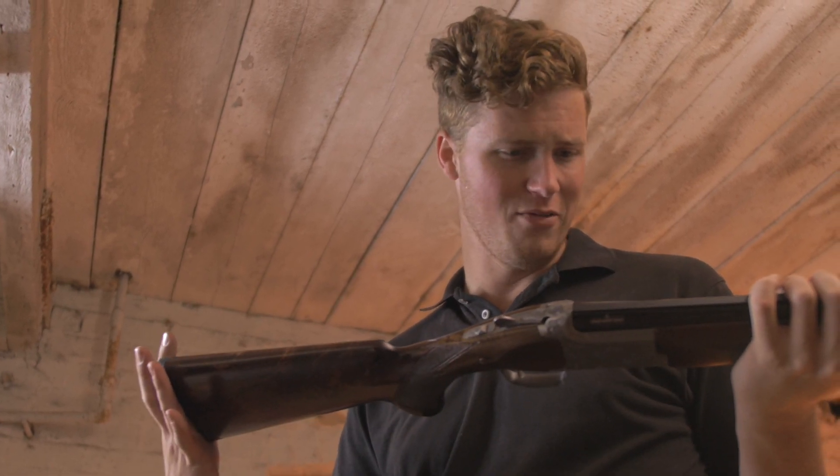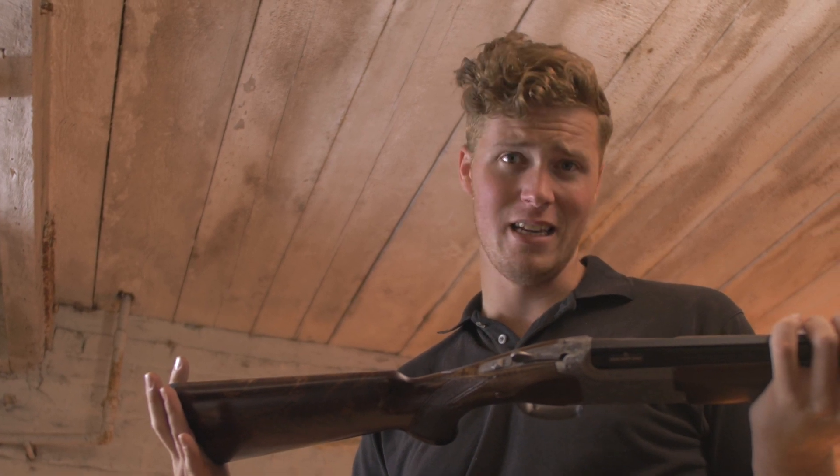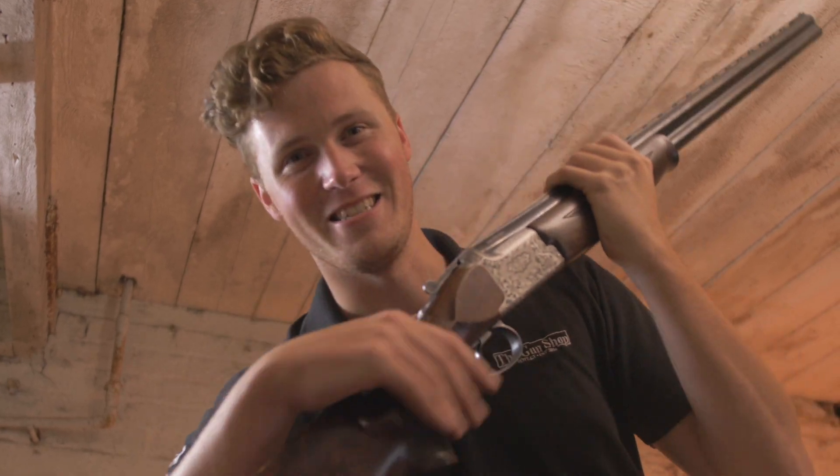If I'd custom specced it myself it might be a little different, but I didn't — and I'm not complaining, because it really is nice and it is pretty. Guys, thank you very much for watching. Take care, goodbye, and I'll see you next time.